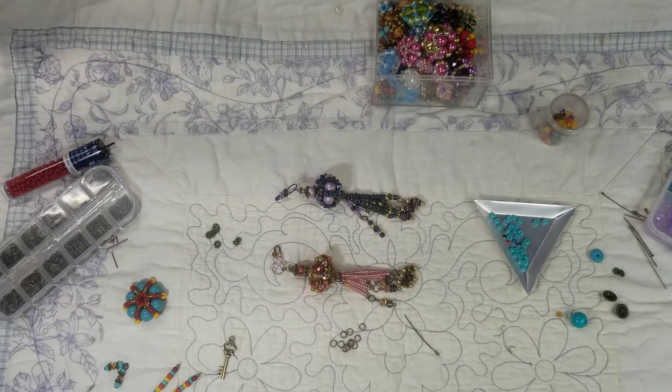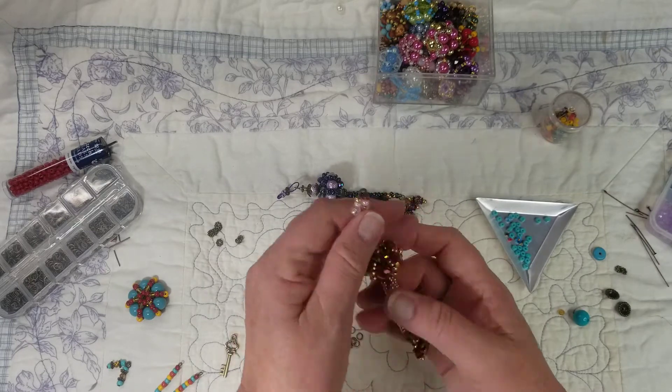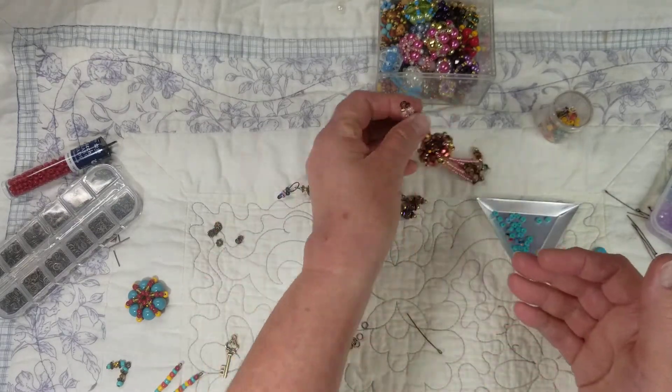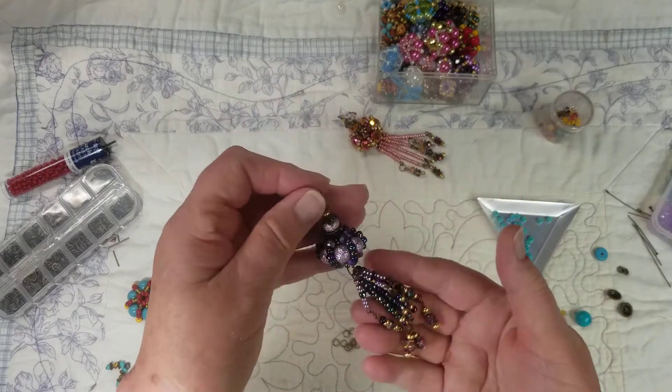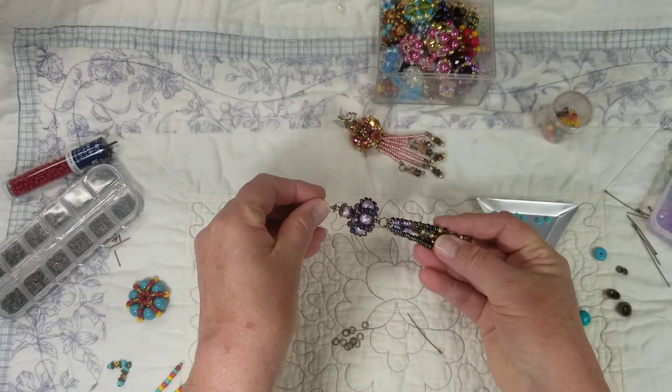Hello, hello everybody. Welcome back. I am here today to do a video tutorial to show you how I have made these. I've had quite a few requests of people wanting to know how to make these, so I'm going to show you today.